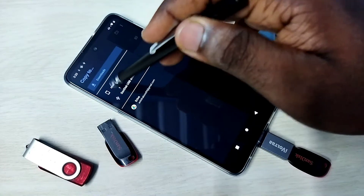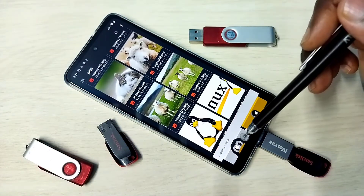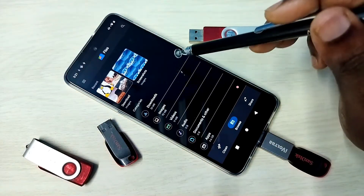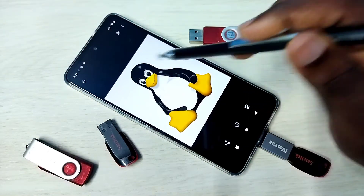Set the location where you want to copy — I'm going to copy to Downloads. Tap on Copy. It's copying... done. To verify, go to Files > Downloads and you can see the copied image here.